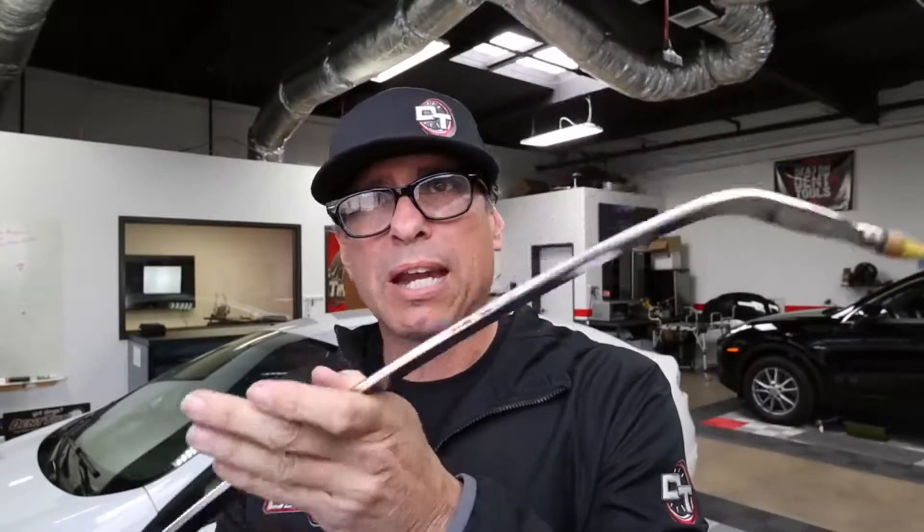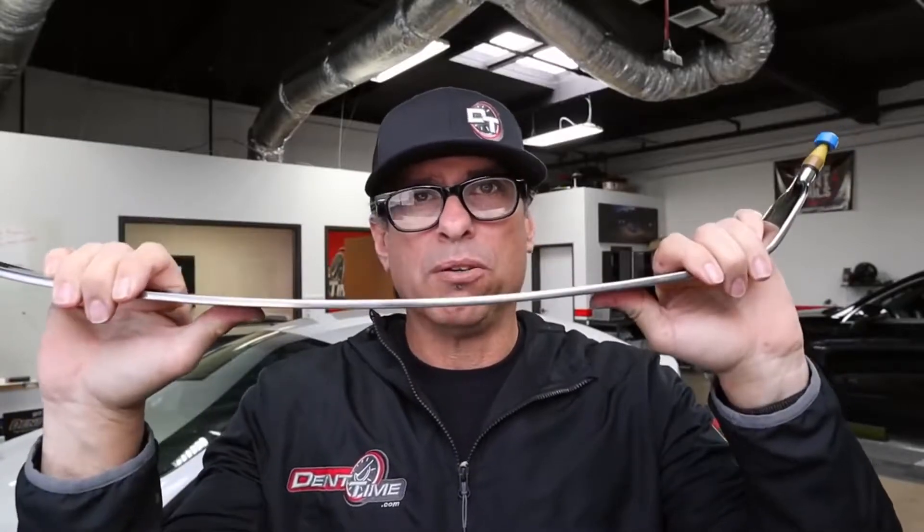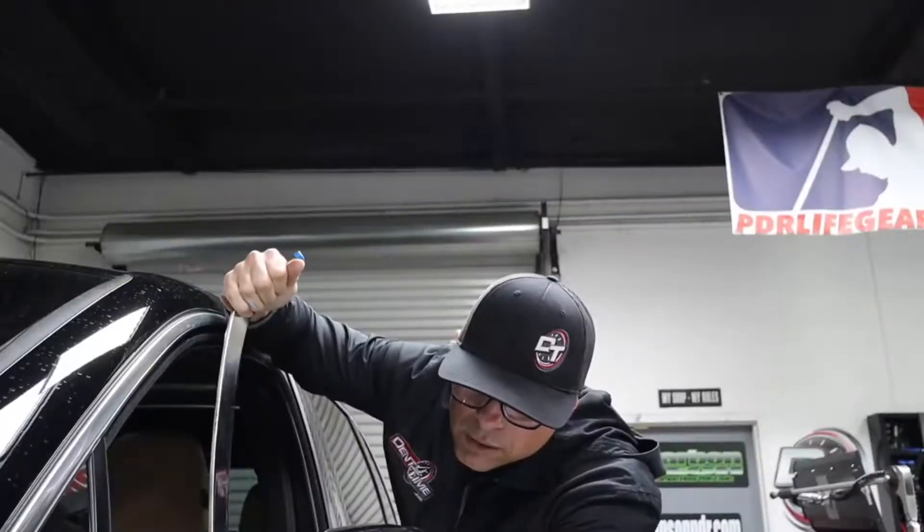It is extremely nice and shiny. It's super strong — you're not going to flex it just by using it in your hands. It is very versatile going down the windows, going on the fenders, quarter panels if you need to, but generally I use it for the fenders and the doors.